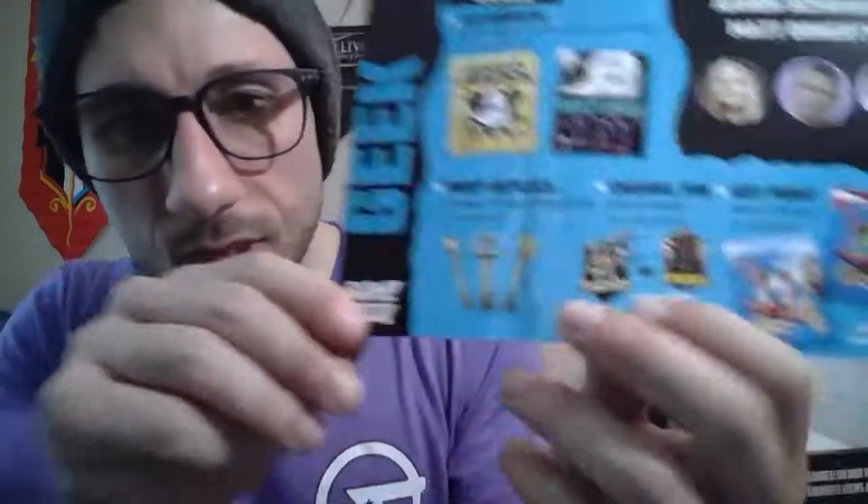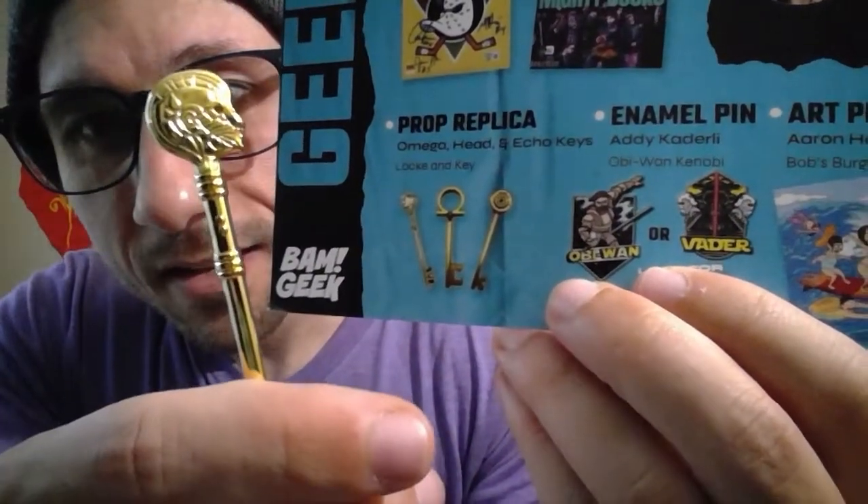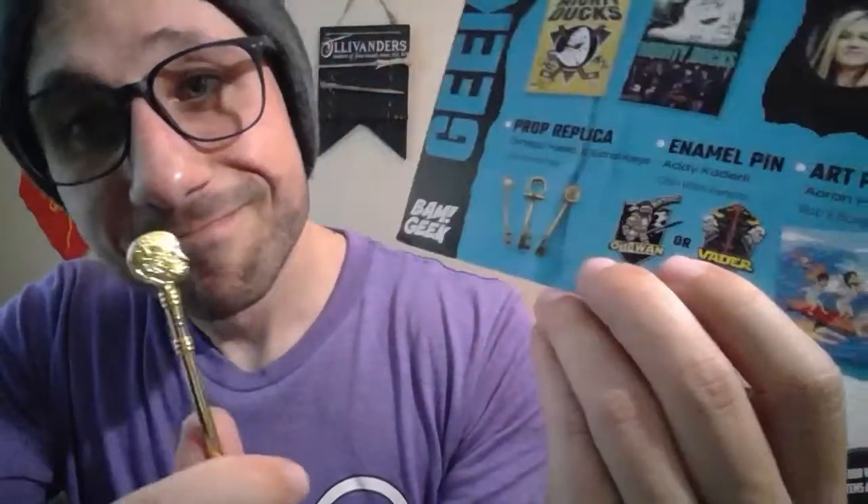For the key prop replica, it could have been one of three: the Omega key, the Head key, or the Echo key. I got the Head key. That one is obviously the Omega key — it has the Omega symbol. The third one I'm guessing is the Echo key. From a distance the Omega is the easiest to read, but I definitely like the Head key — it has a lot of detail. If you're a key collector, this is absolutely amazing. All three keys are fantastic.